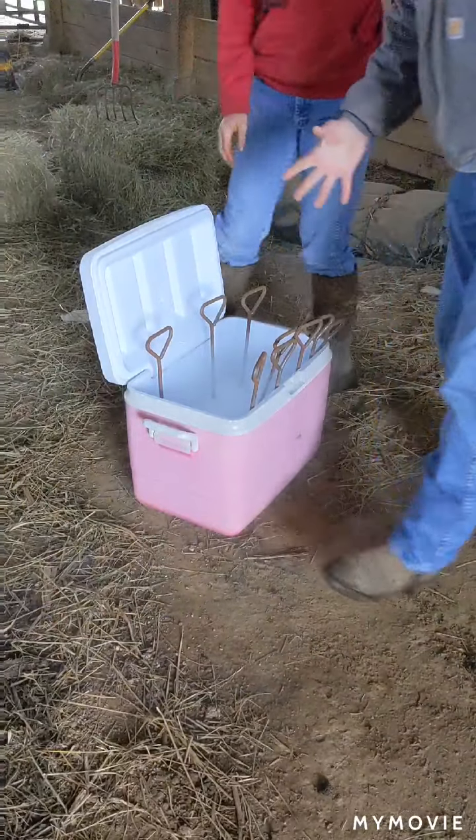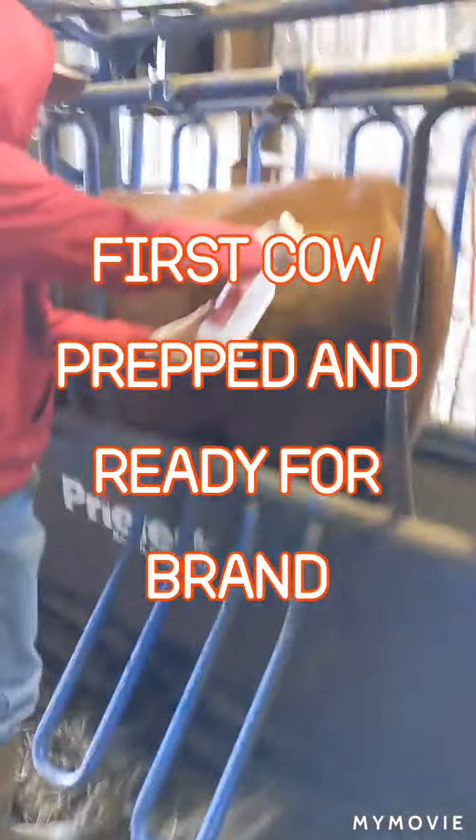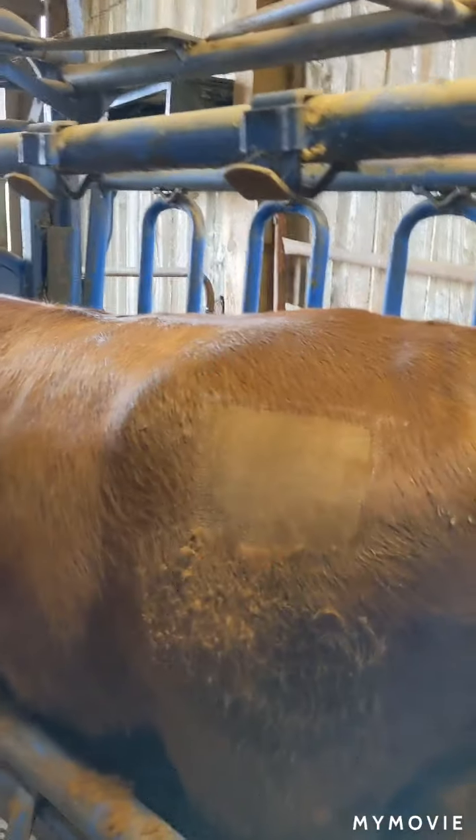Just let them freeze. We've already shaved this cow and Ransom's applying denatured alcohol for good contact.